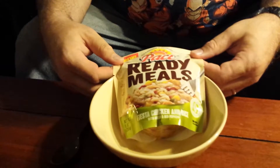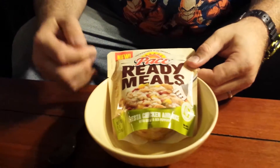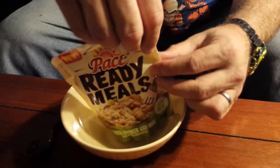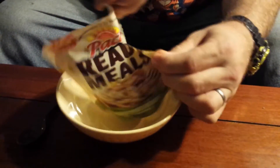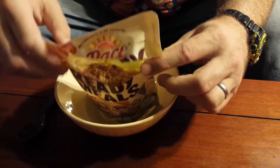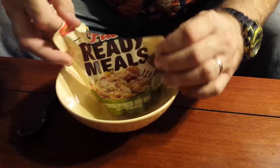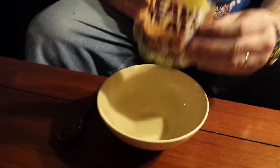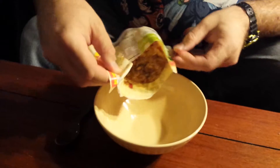We're back with our mini food review with our Fiesta Chicken Rice with green and red peppers from Pace, which is the Campbell's Soup Company. We got the pullable seal on the sides and that's what it looks like inside the pouch. It smells really good, like Spanish rice.